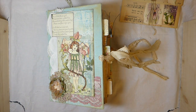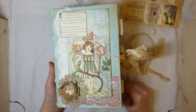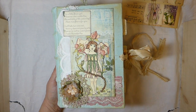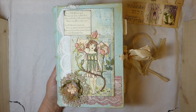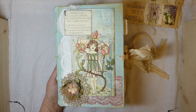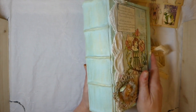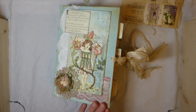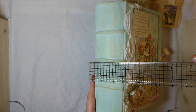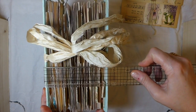Good morning everybody, welcome back! I finally completed this journal — this is my design team project for Artie Mays. The kit is called 'Flower Girls' and the link will be in the description box below to Artie Mae's shop where you can purchase the kit. This is probably the first five-signature journal I've done in a couple of months, and if you don't like large journals, this is not going to be for you.